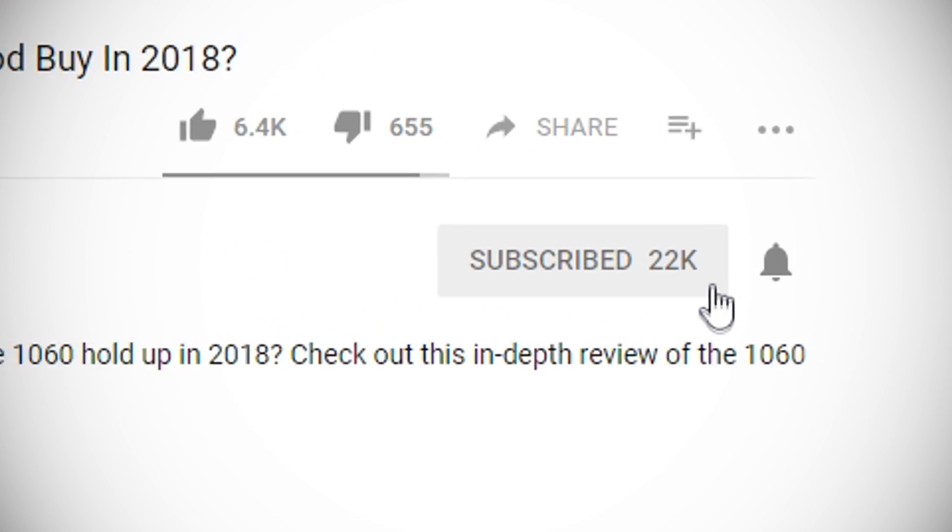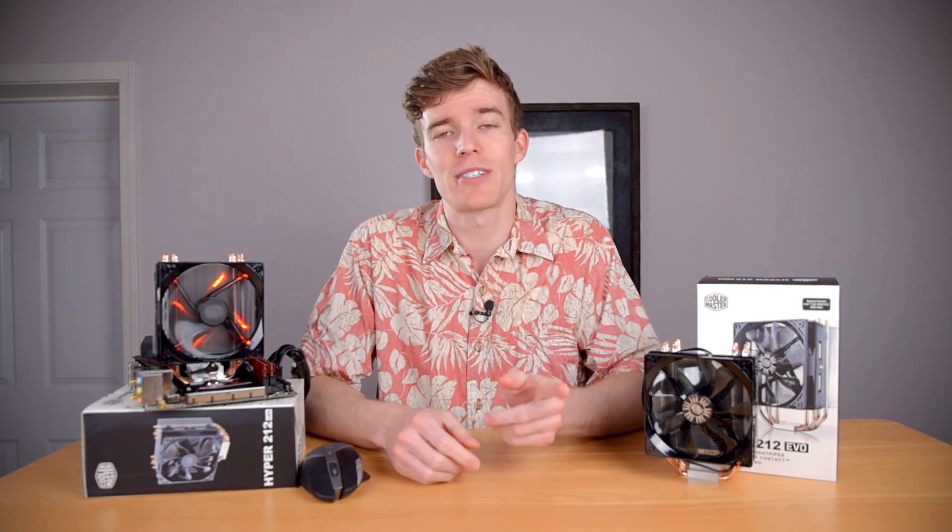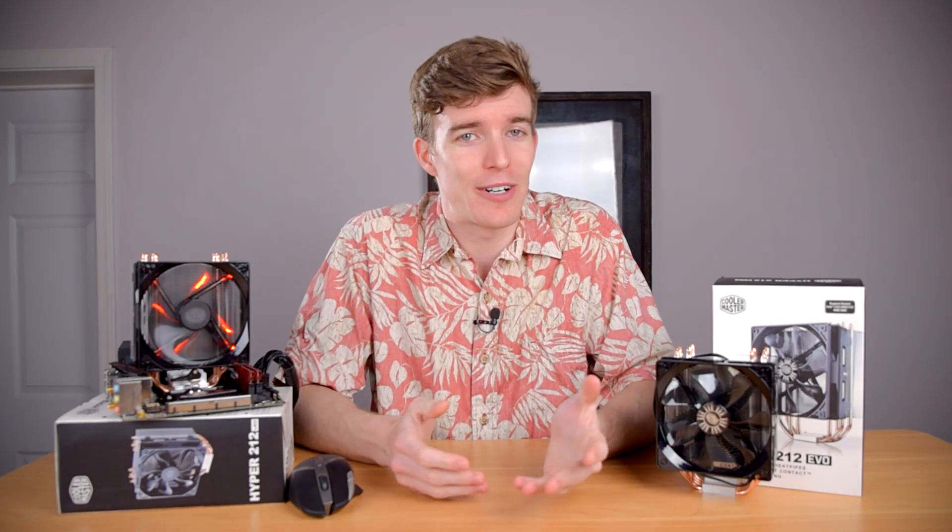Links to pick up either one are in the description below. Hit subscribe and click the bell icon to get notified of new videos. If you liked this video, hit the like button. Are you running a Hyper 212 or one of its variants, or have you run one in the past? Let me know in the comments below. Thanks for watching, I hope I helped, and I'll see you in the next video.